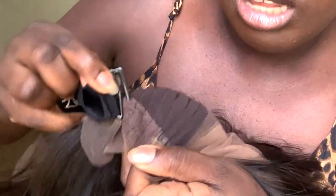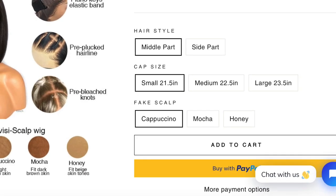The knots in the front are fully bleached and the pre-pluck game is on point. The special feature outside of the fake scalp improvements is the piano elastic band — it's removable and the wig includes notches to accommodate multiple head sizes. You can adjust the band to your liking. This unit comes in small, medium, and large cap sizes. I got the medium because my head is 22 inches, and their medium measures at 22.5 inches.